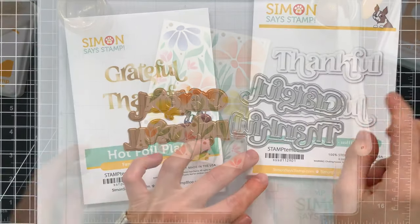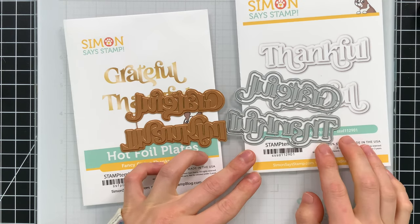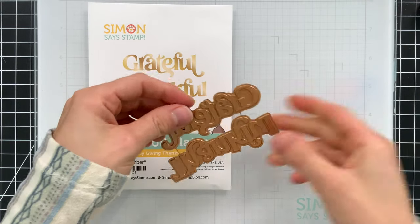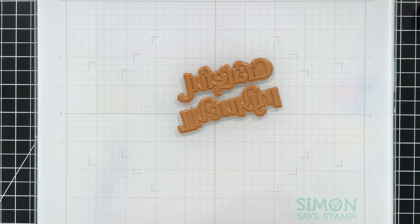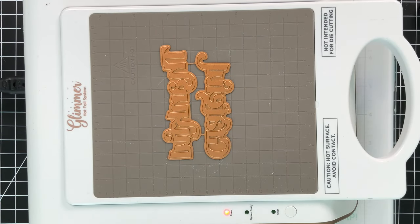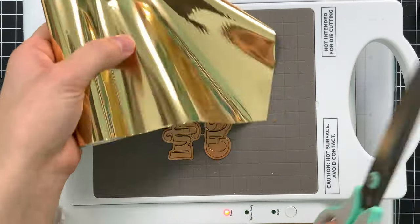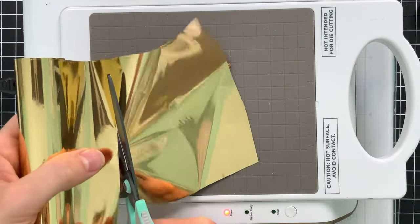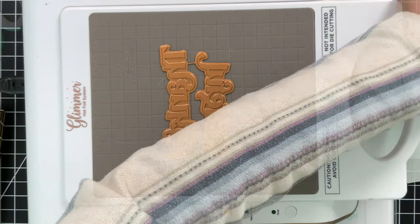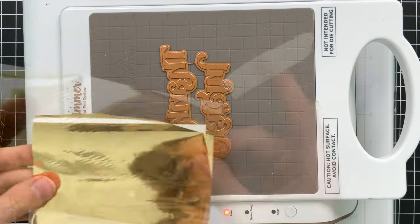Meanwhile I'm going to work on creating some sentiments for my project. I wasn't sure whether to use 'thankful' or 'grateful' but I decided on thankful. This is a fancy giving thanks hot foil plate that I designed for Simon's Stamptember release. The coordinating dies are the exact same size as the foil plate, so you can use the outline die layer to cut out the foil. I have some gold hot foil taped down onto white glossy cardstock from Simon's Stamp.